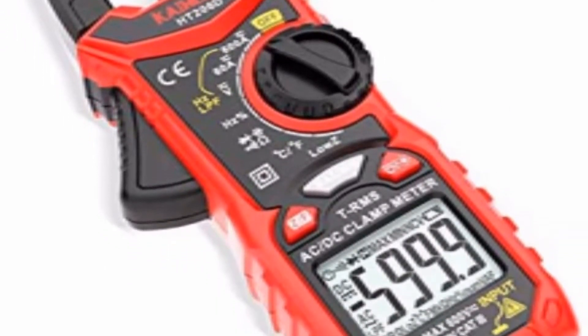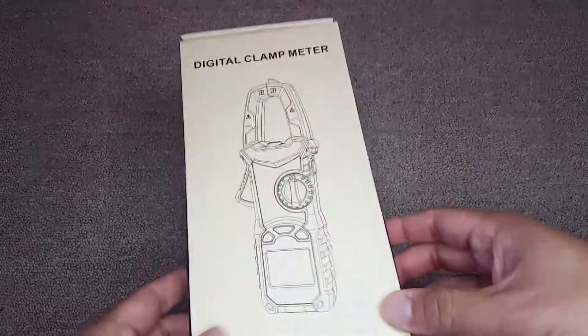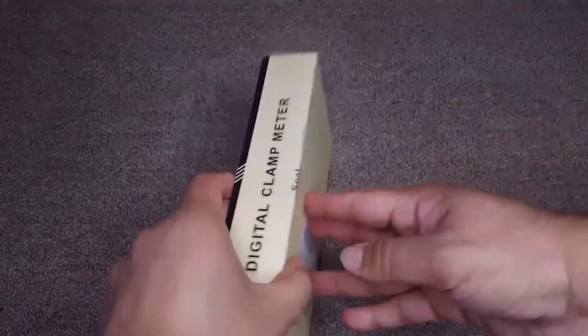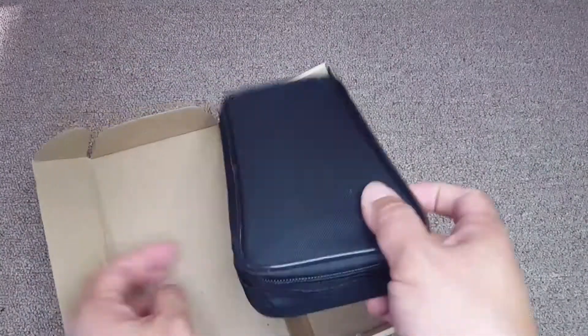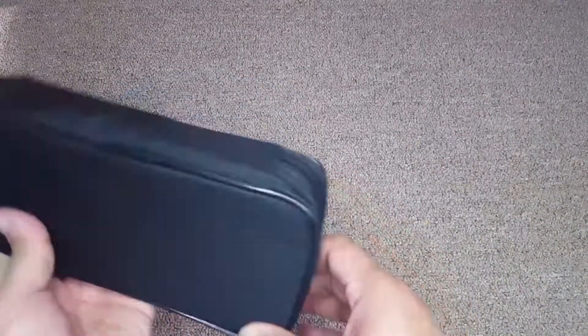Hi friends, today I'm showing you the Skyweights digital clamp meter TRMS 6000 counts. This is a multimeter voltage tester, auto-ranging, that measures current, voltage, temperature, capacitance, resistance, and diodes.